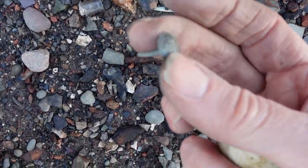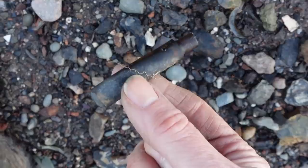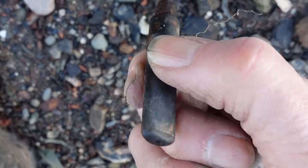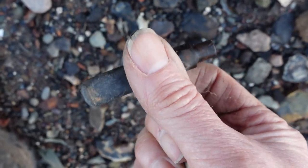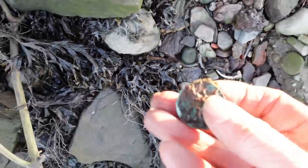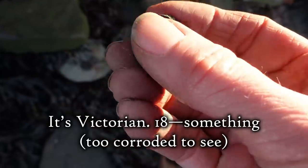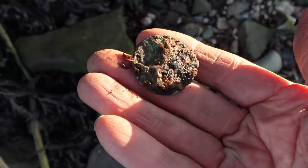I just found a little tack, and then I saw this — I think it's the end of a pipe, a mouthpiece for a more modern pipe. It's probably Bakelite. Looks like a coin down here — I think it's an old penny. It's very crusty, but might be able to clean it enough to see what it is.